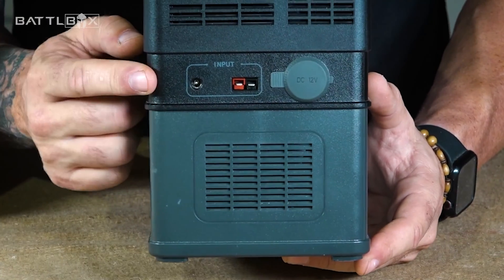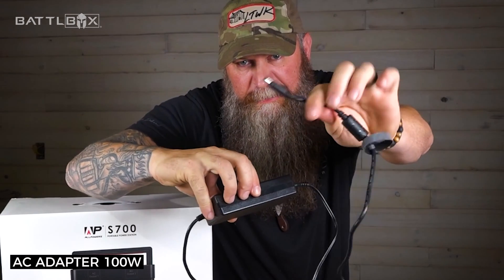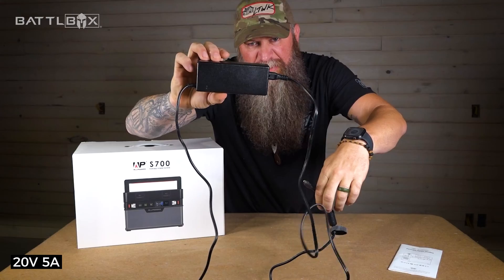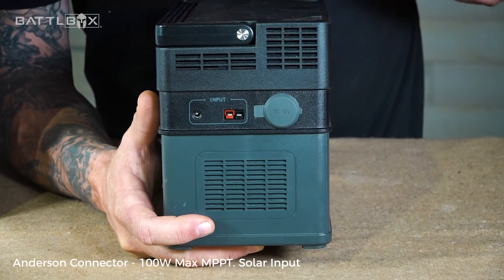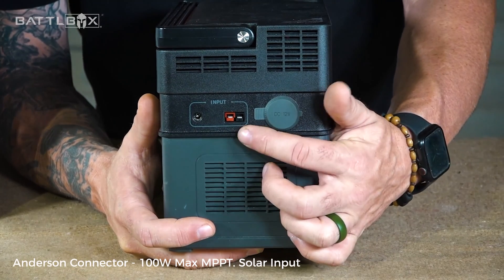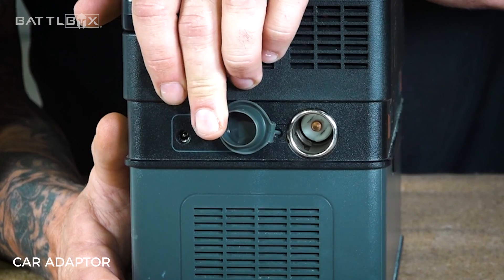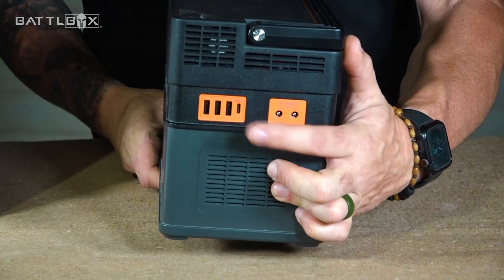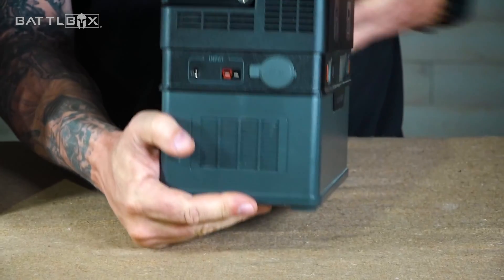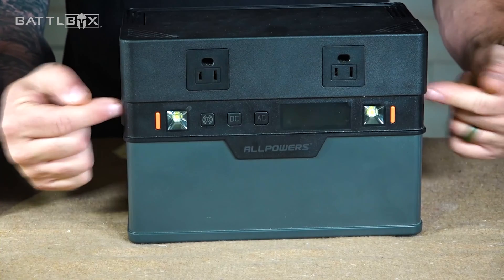On this side, we have our inputs for charging the battery. There's a barrel connector — you get a charging cable with a brick that has a barrel connector end that goes inside to charge it, 20 volts at 5 amps. There are also Anderson connections for a solar panel, so you can charge with up to a 100-watt max solar panel. And here's the car adapter — if you're riding down the road, you can plug that in and charge while on the go. Cool kicker: on the output side, the USB-C will also accept input, so you can run solar and USB-C simultaneously, or use shore power to throw a little more juice in this thing.